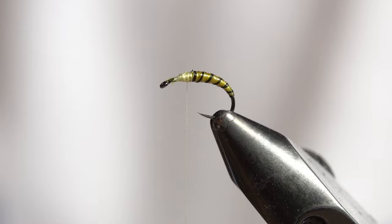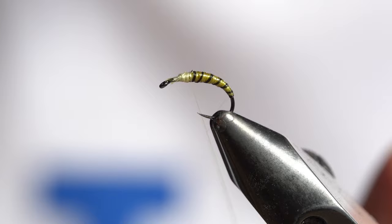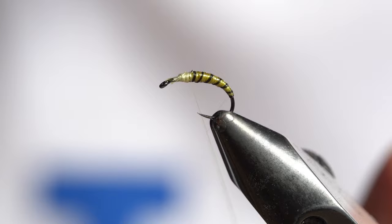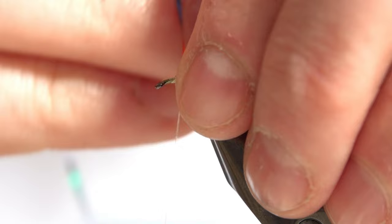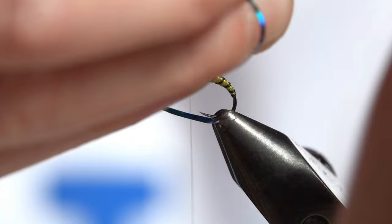Then tie in that peacock Unimiler tinsel. Get the peacock side up — you only need a turn of this in the thorax section. Just take the thread back over it and then just take one turn. All you need is that one turn, and then secure it.